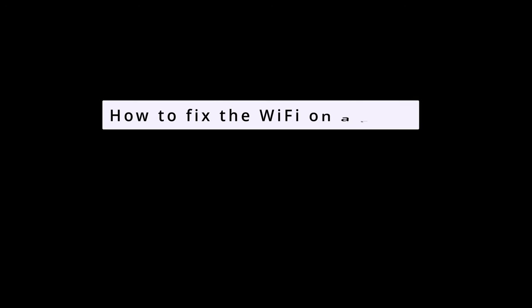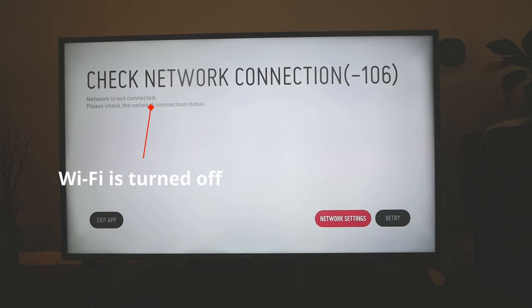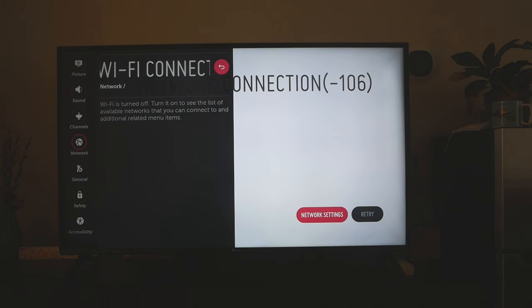In this video I'm gonna show you how to fix the Wi-Fi turn off issue on your LG TV. My TV is telling me to turn on the Wi-Fi module but there is no button to turn it on. It's actually a manufacturing defect, so let's see how to fix it.